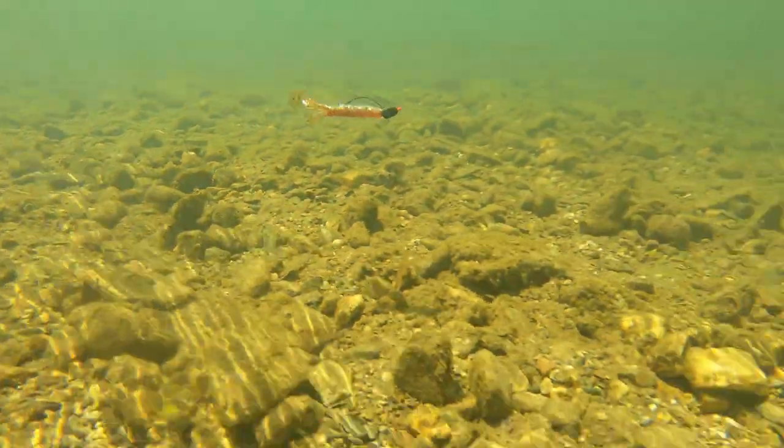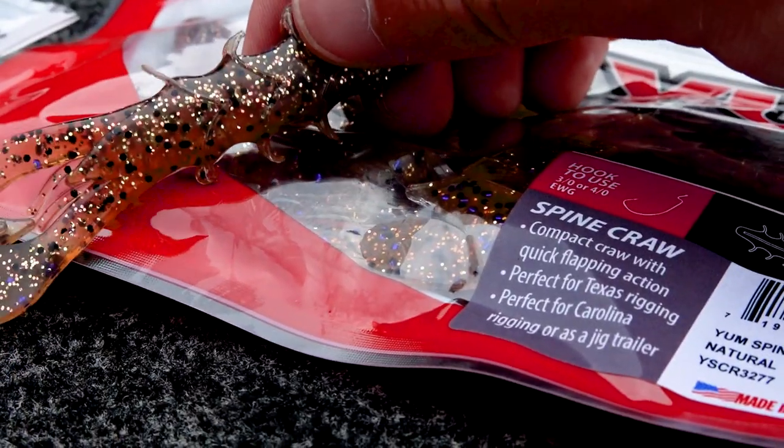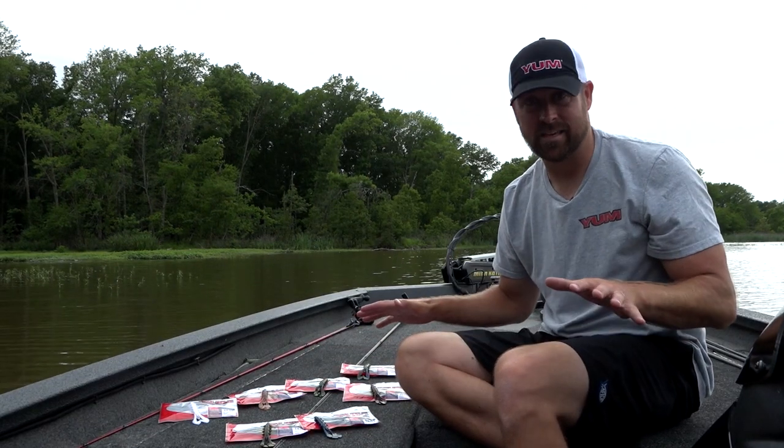And then there's Natural Dynamite — it's dynamite in clear water. It's kind of got a sand neutral bottom with a cinnamon purple flake top. So with color selection, we're not missing anything in the Yum Spine Craw.